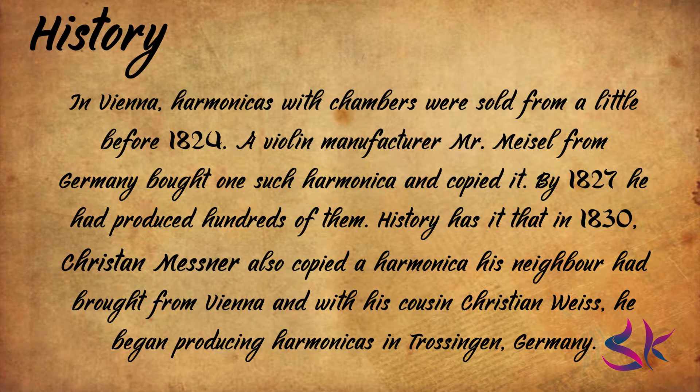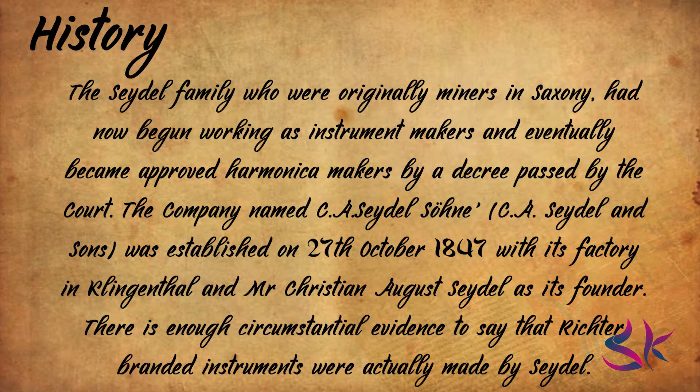In 1830, Christian Messner also copied a harmonica his neighbor had brought from Vienna, and with his cousin Christian Wies, he began producing harmonicas in Trössingen, Germany. The Seidel family, originally miners in Saxony, became approved harmonica makers by a court decree. The company named C.A. Seidels & Sons was established on 27th October 1847, with its factory in Klingenthal and Christian August Seidel as its founder. C.A. Seidel is still in business and is the oldest harmonica manufacturer in the world today.